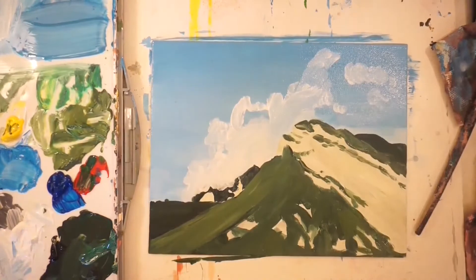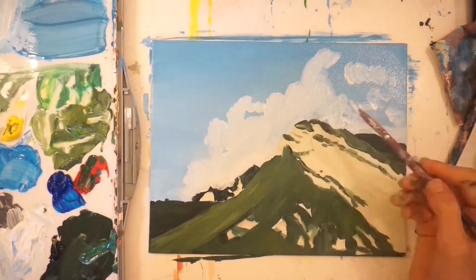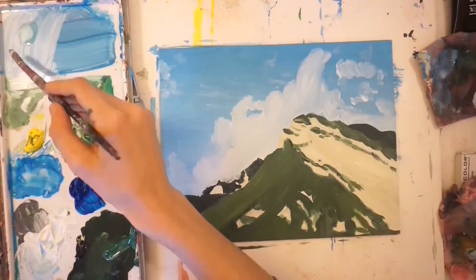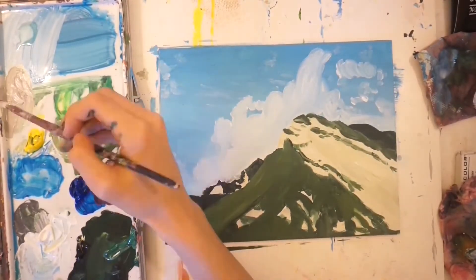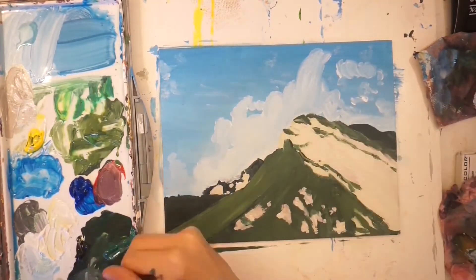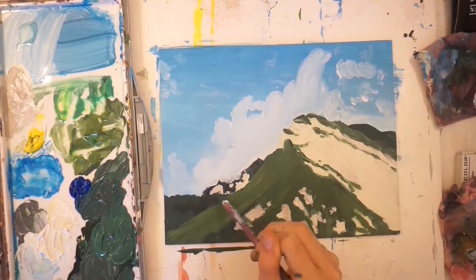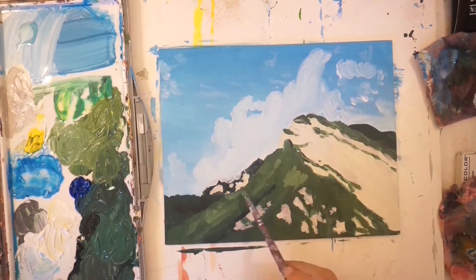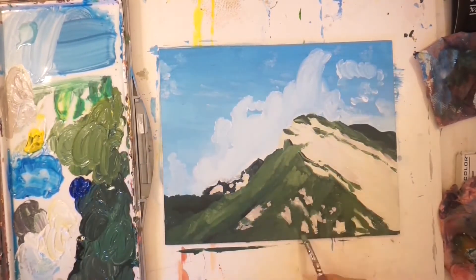I didn't add too much detail to the clouds — I just put some white where the clouds would be, to create a stable foundation for the rest of the painting. By the way, this is my first time actually using the Liquitex Basics. I showed them off in my last video, but I actually made this painting as the first one in this video.